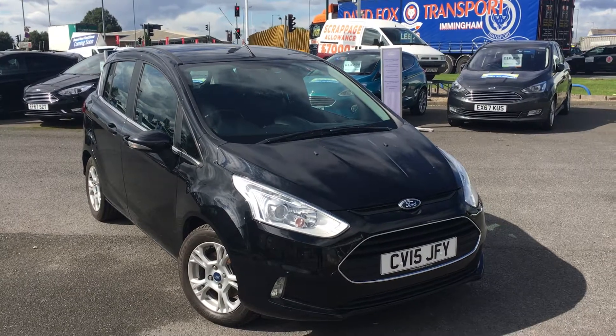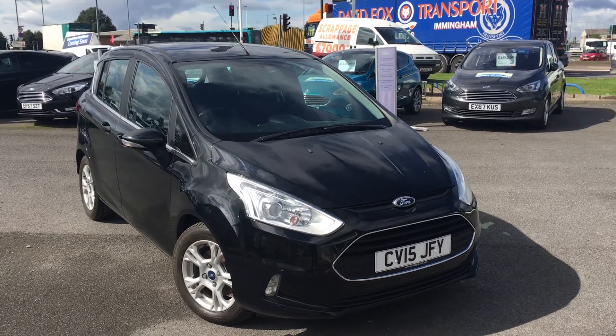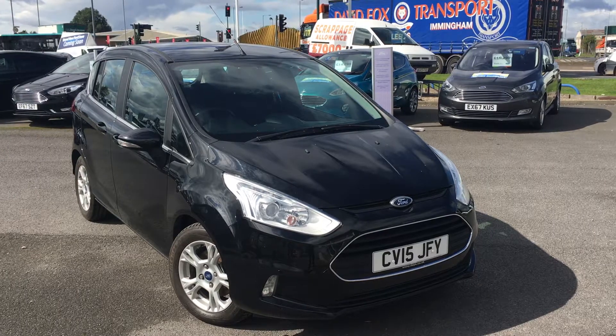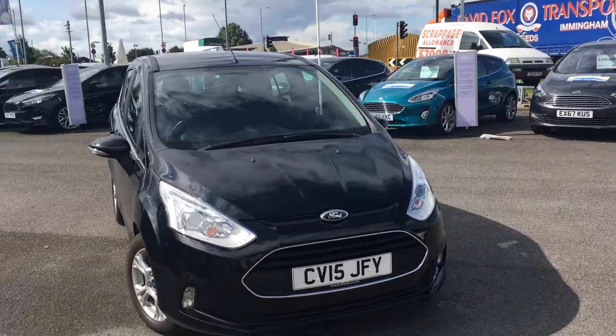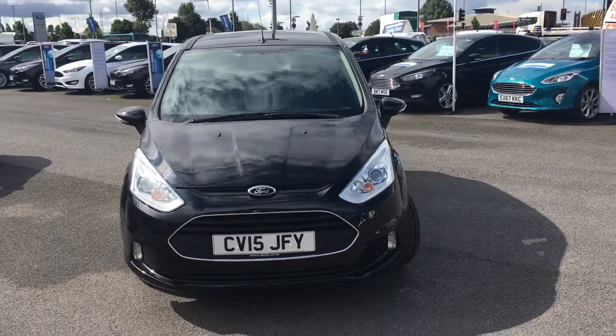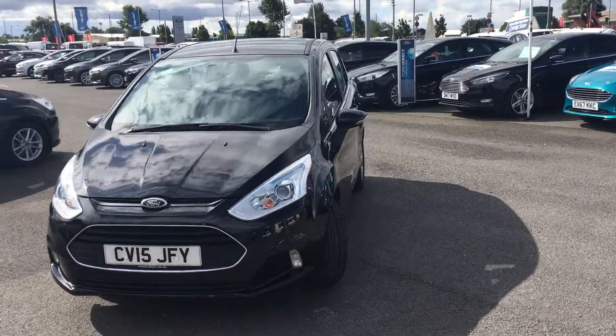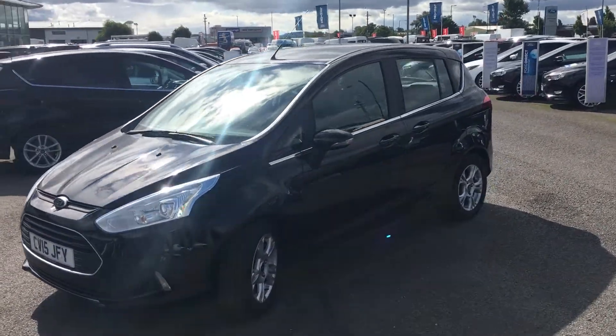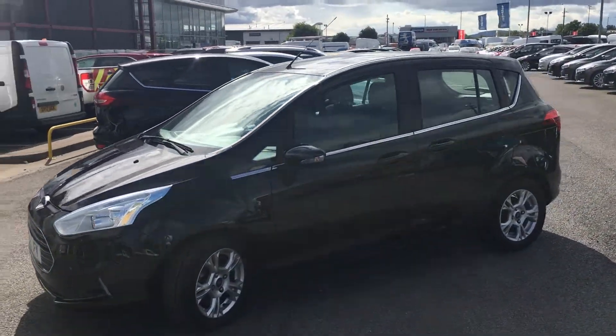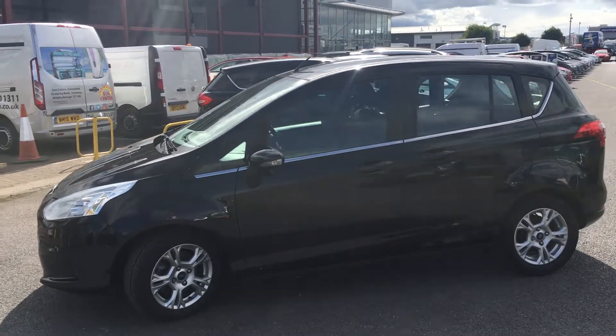Hi everyone, it's Connor at Jennings Ford and this is the Ford B-Max 1.5 litre diesel ZTEC finished in shadow black. The B-Max is based on the underpinnings of the Fiesta, but as you can see it's a compact style MPV, so it's a bit more orientated towards practicality and smaller families.